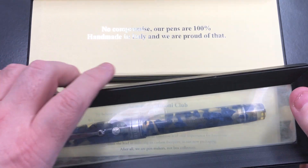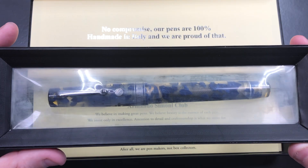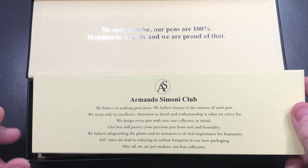This is the Armando Simoni Club Bologna Extra in the blue Luchins, floating in this little contraption here. I'll now remove the tray.